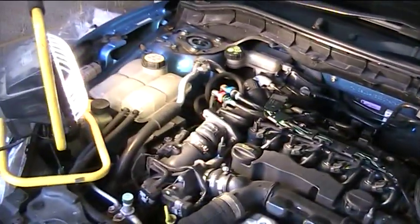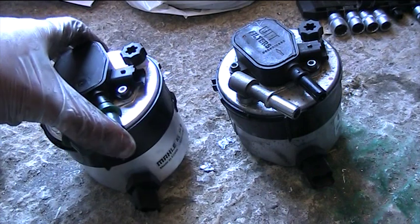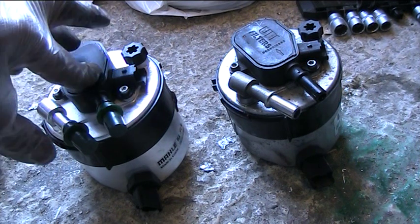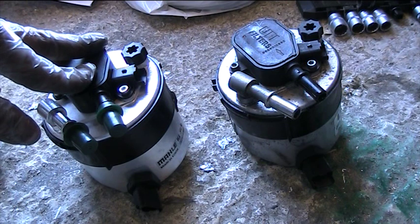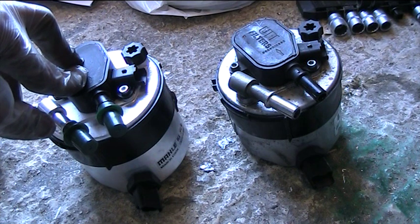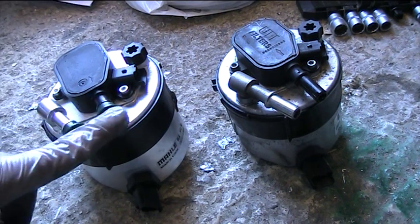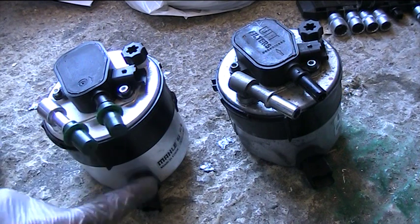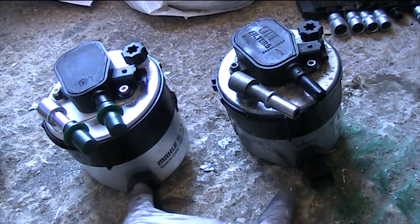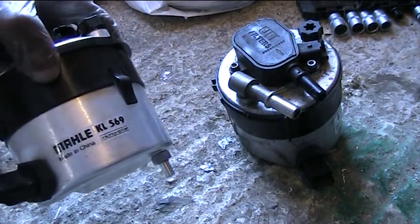Now we're going to replace this filter with a new one. This is the replacement fuel filter from Mahle — you can buy this from OP Oils, where I get my engine oils from for my service. This one cost £35 from them on offer at the time. You can also get it from car parts stores or Halfords, but the cost was £75 for the same brand. You can see they're exactly the same — the intake and outlet, the electrical connections on either side, even the plastic connection and the drain are all there.